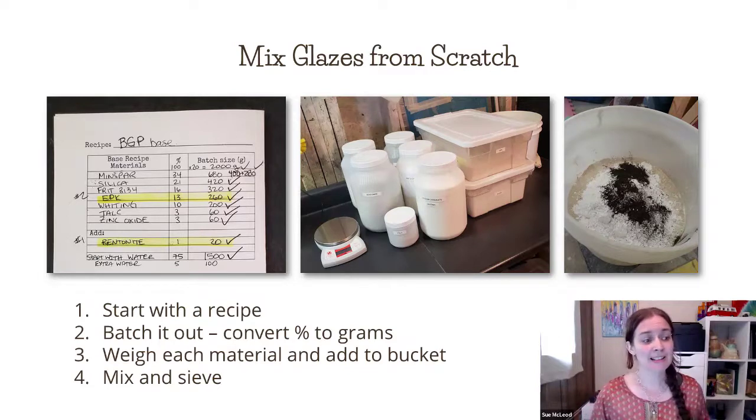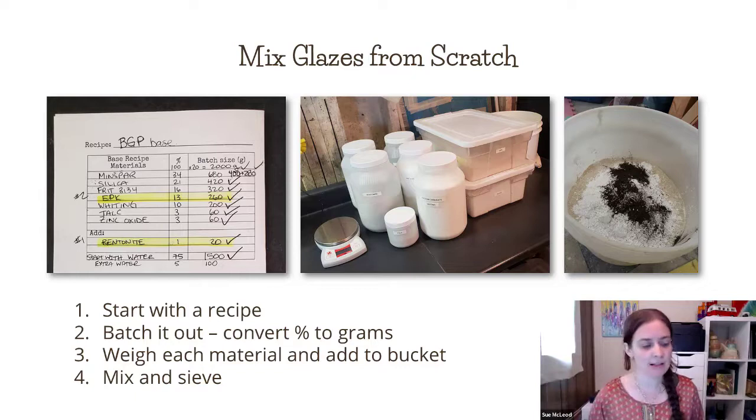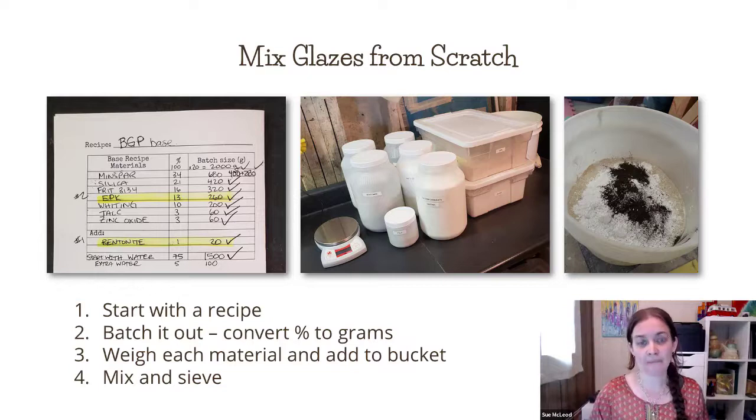So mixing glazes from scratch — the basic steps for this process are: we need a glaze recipe, we need to batch the recipe out, which means we take the recipe (which is often written in percentages) and convert it to grams. Then we weigh each material, add it to the bucket with water, and then we mix the glaze and sieve it. Those are all the steps that I'm going to be teaching you today.